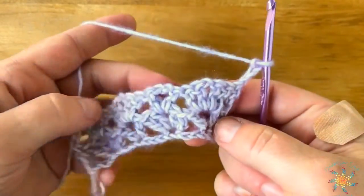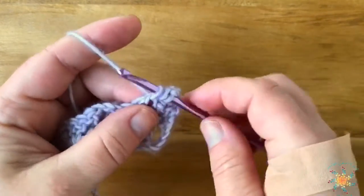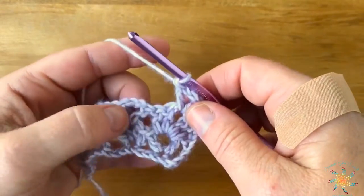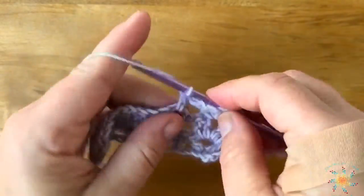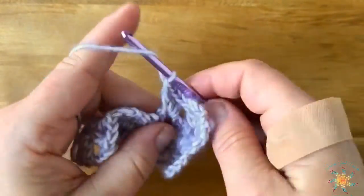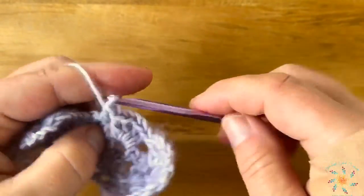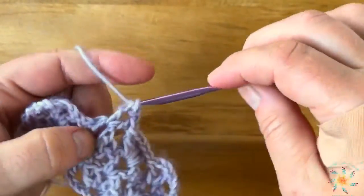You're going to repeat row two until you reach your desired height — it's really easy and it works up really fast. Skip these three, double crochet one, chain two, double crochet one. Skip on over to the center chain, double crochet one, chain two, double crochet. Super easy guys, and I love this stitch — I think it's my new favorite stitch! It does work up super fast once you get a rhythm going with it.